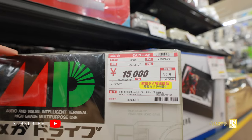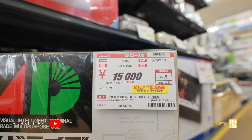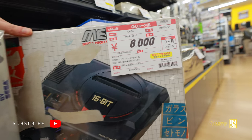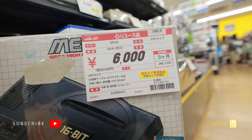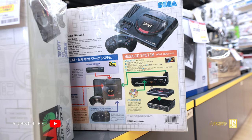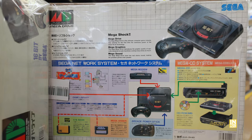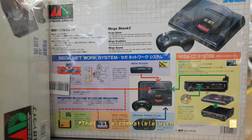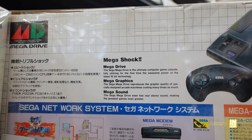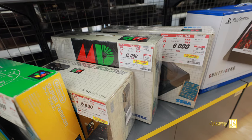One thing I do like about the Japanese Mega Drive is the 16-bit font compared to the American one — it's big, it's in your face, and it's a lot cleaner looking. This one is coming in at 6,000 yen because of the condition of the box and it's missing an AC adapter and AV cable. In the back you can see all the awesome attachments included — like the VS game, the Mega Answer, the Mega Modem, and of course the Mega CD.